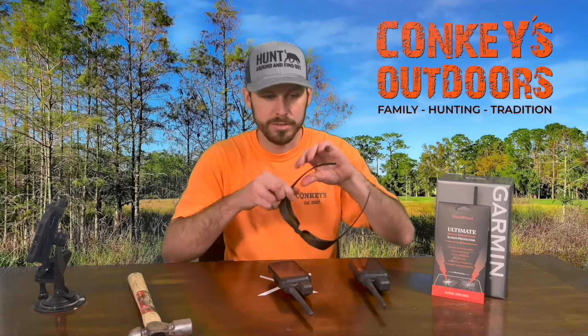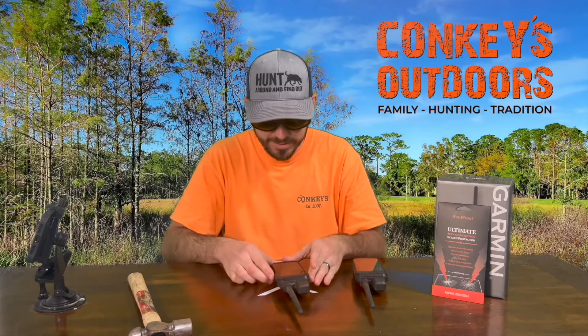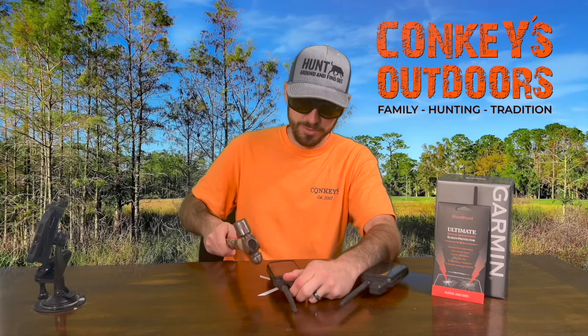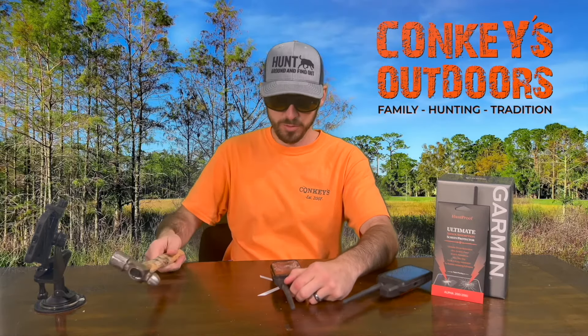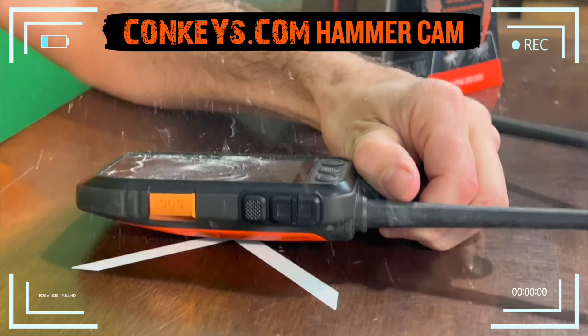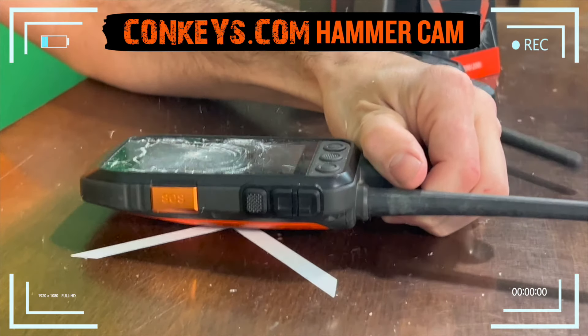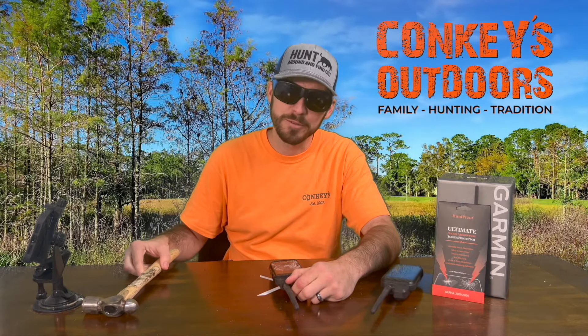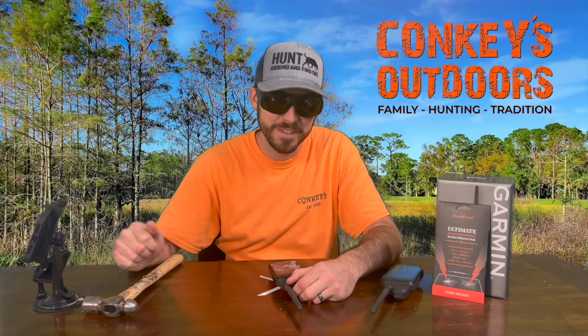Safety first — hope y'all like these glasses. And one, two, three... oh yeah! Did it in pretty good with the ball peen hammer — glass everywhere. We'll be right back, we're gonna clean up this mess.